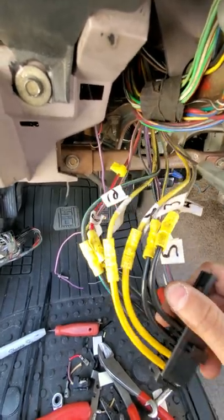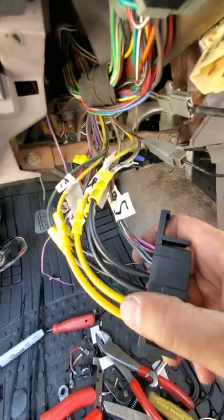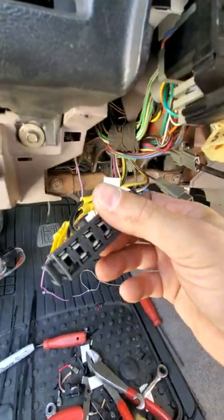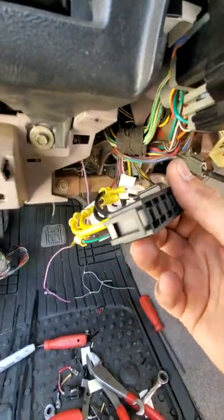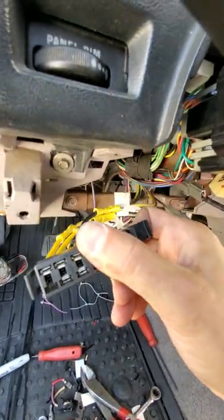That's it — comes with all those wires. They're a lot thicker than the stock, which is kind of cool. The harness you get is a little heavier duty. It's a different kind of plastic than the OEM, so it's definitely more durable.